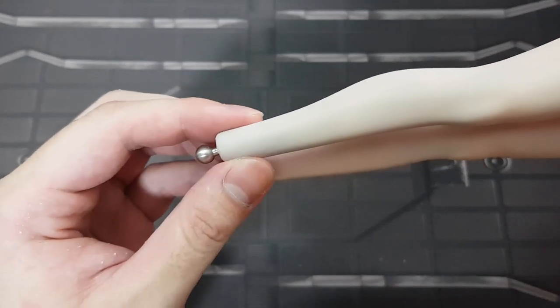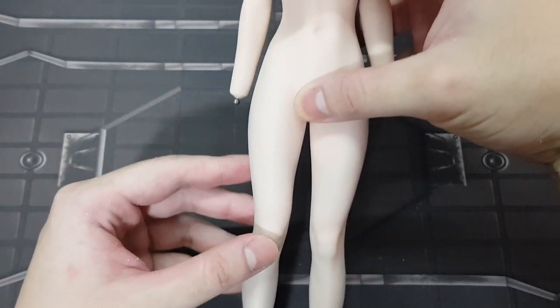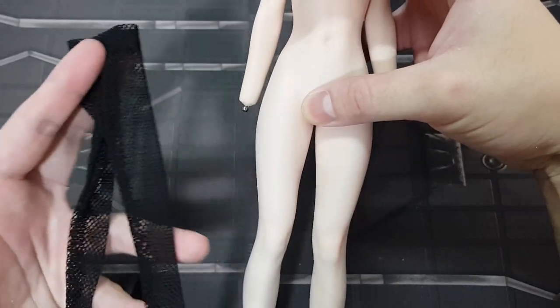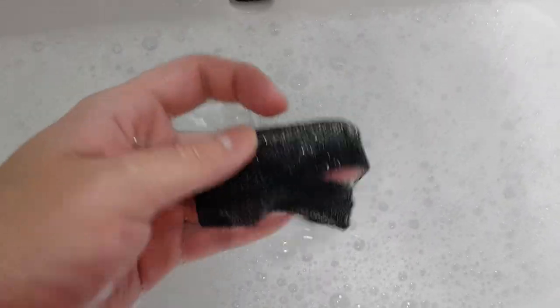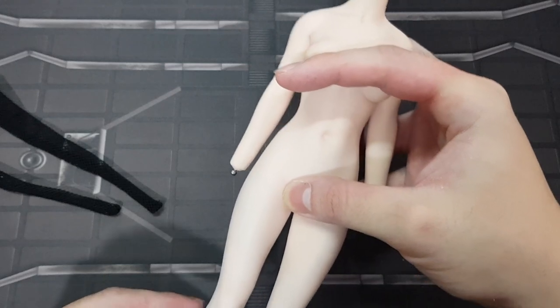You might wonder why the bottom half of the body is slightly dark. Well, I did a little test fit of the clothing and these stockings left black markings all over her legs. Make sure to wash any black clothing before putting it on a seamless silicone body, because the dye might transfer. I've already tried my best to clean the body, but this is the best I could achieve.